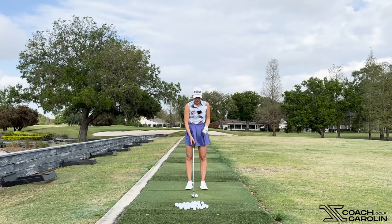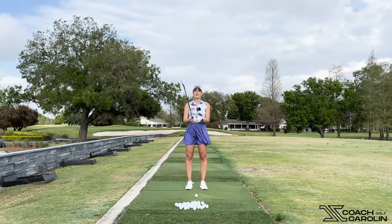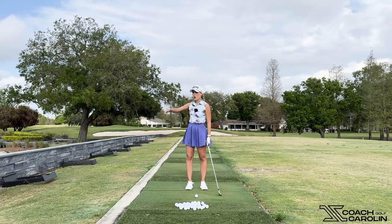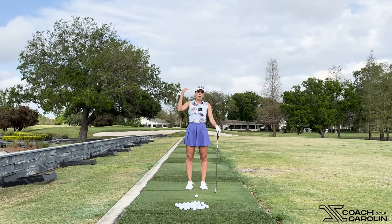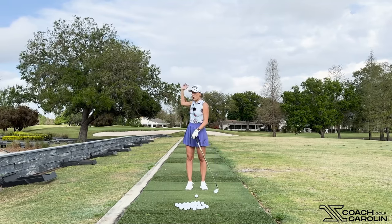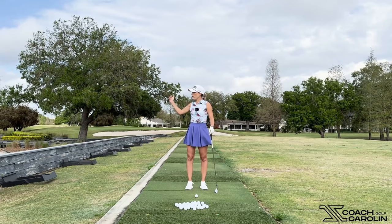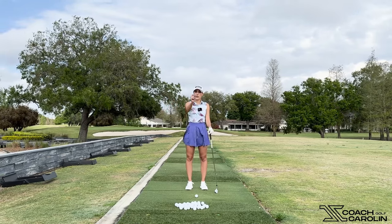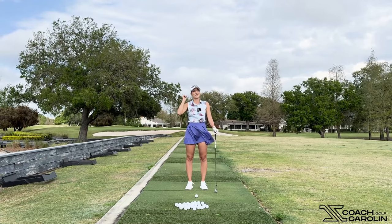Coming over the top usually happens to people that have an open club face. Changing your path is one thing, but if you think about it — if you started with an open club face at the top of the backswing, what is the body going to do? It is going to try to shut it every time. Your body and your brain know so much more than you think, and in golf that is just so true.